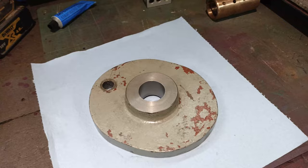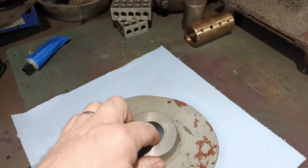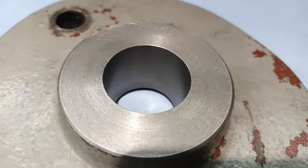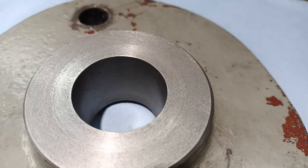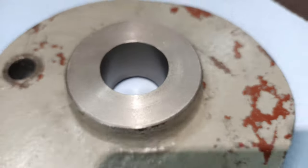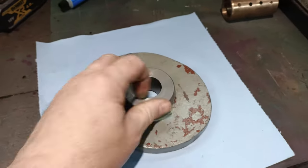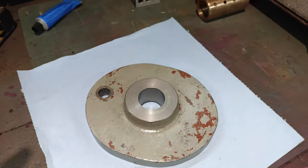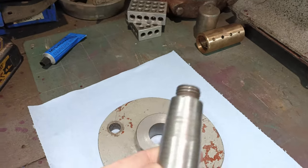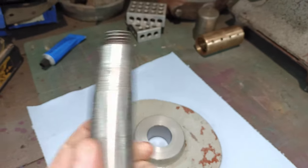So the other day I put it in the four-jaw and cleaned up the bore. It's now nice and clean inside, nice and neat. The only downside to that is it affected the diameter of the bore, so the drive shaft no longer fits.